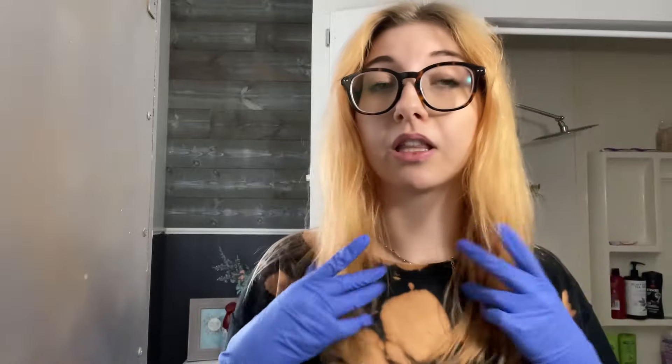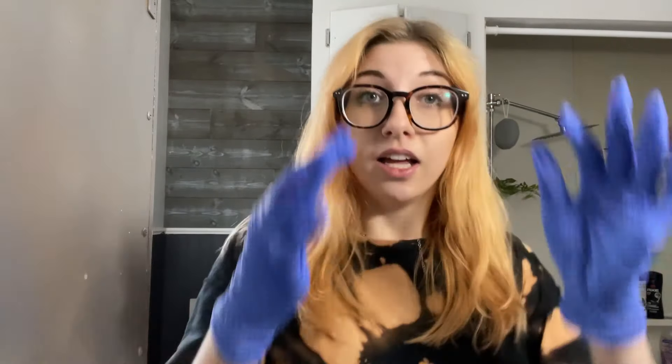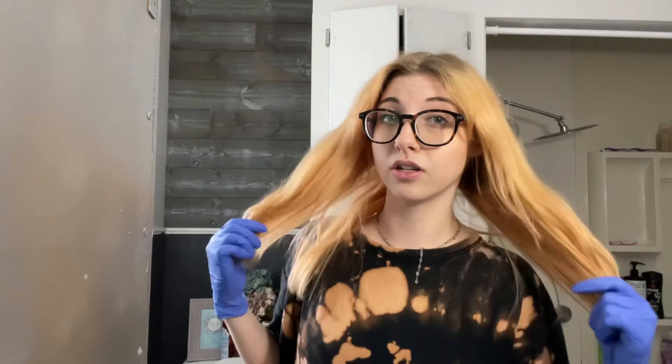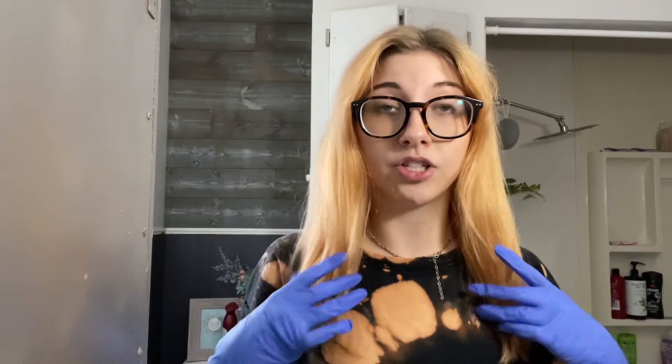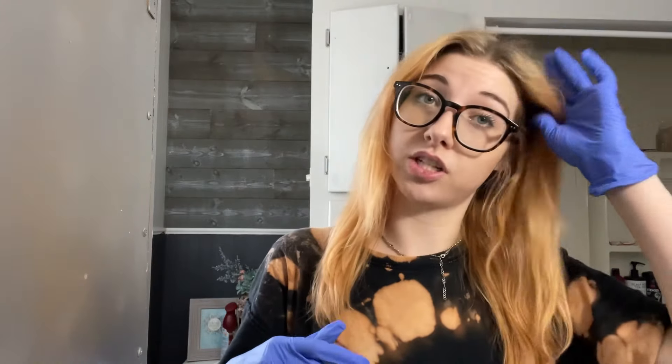Okay, so day two. This actually turned out how I was expecting it to turn out, but then once it was on my head I realized I wanted to go more copper rather than blonde. Now that I have a base of warmth rather than just blonde, I think this will take better. I just realized I don't want gold as much as I do copper, so I got a copper based red rather than a gold based red this time.